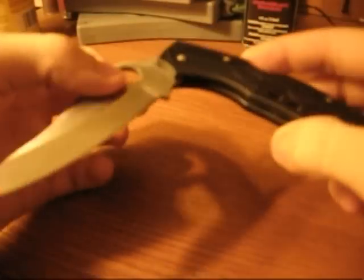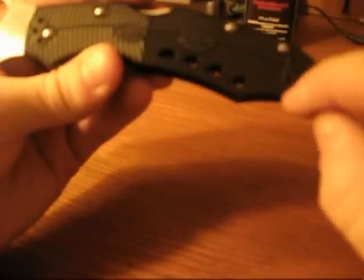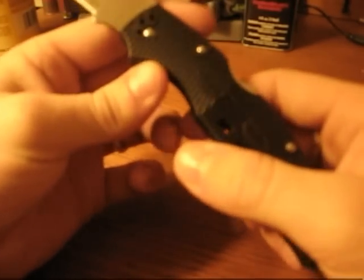The light weight comes from the FRN — or Zytel — handle and the skeletonized steel liners you can see in there. They're partially skeletonized, basically steel-lined with some holes cut in it to reduce weight without sacrificing sturdiness. They're not real thick but they make the knife sturdy without making it too heavy. I actually like the added strength the steel liners provide. The M16 is steel-lined as well, which is probably why these knives are of similar weight.